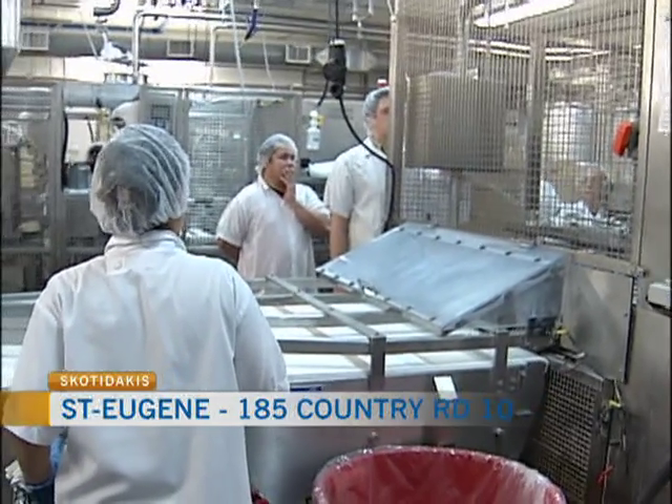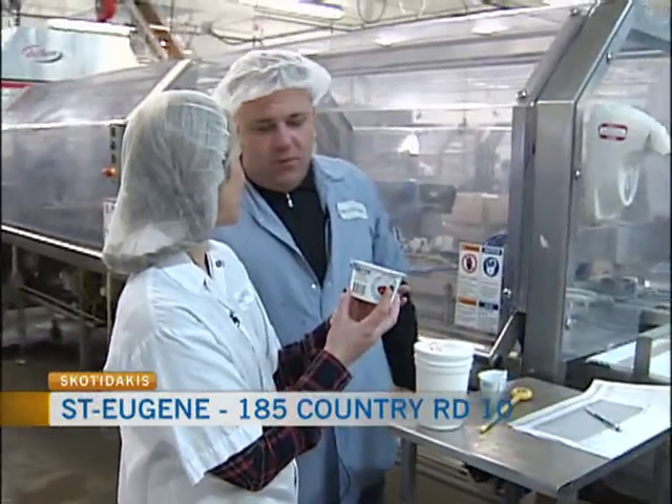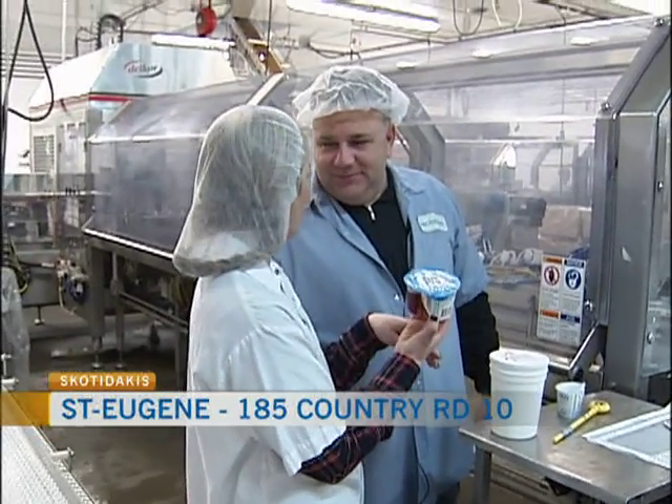You blend it in your mouth by getting yogurt and dipping into the jam. So you're not supposed to mix it in there — no, you're not. I didn't know that. I've been doing it wrong this whole time!